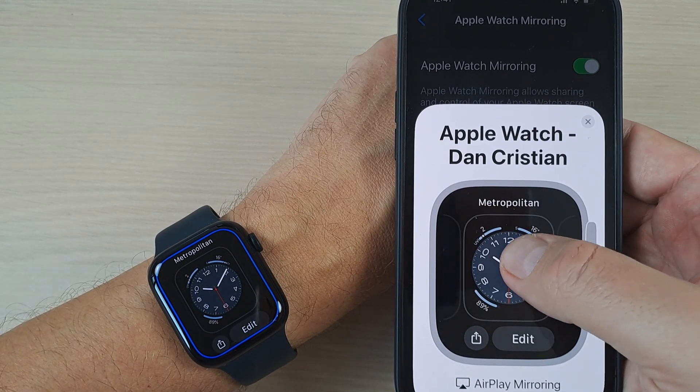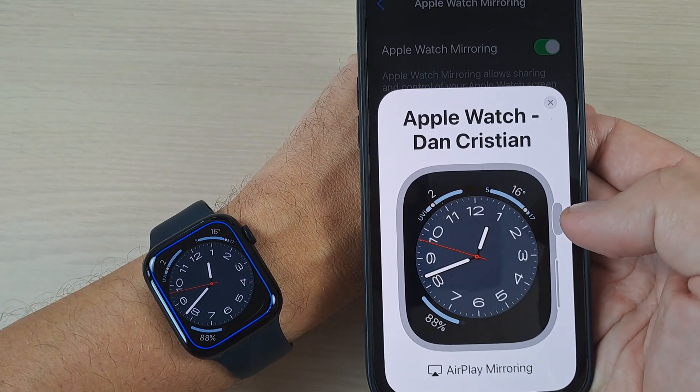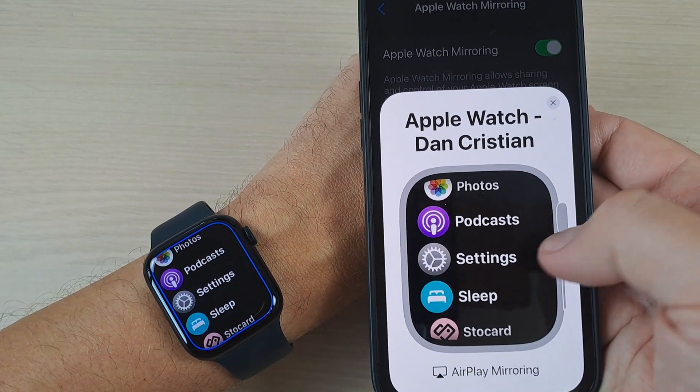Hi guys and welcome back on GSM ABC YouTube channel. In this tutorial I will show you how to control your Apple Watch from your iPhone. So let's do it.